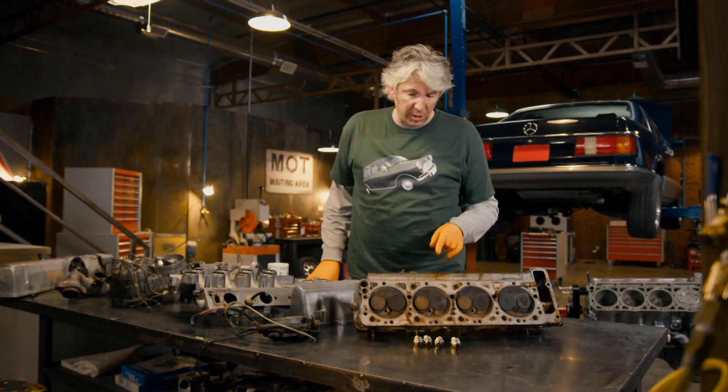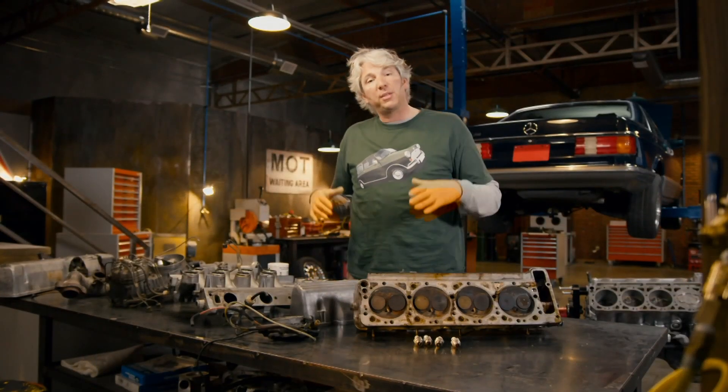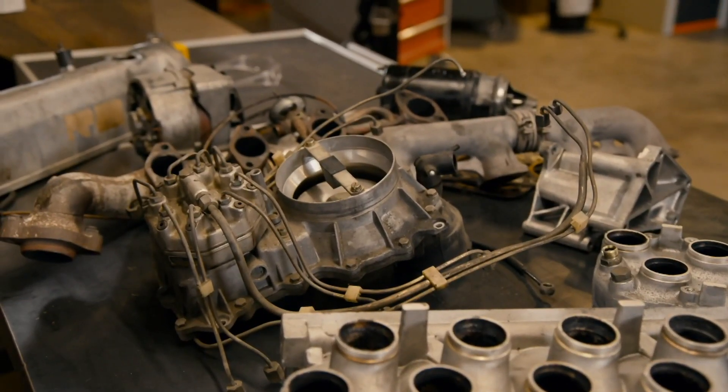Some of the spark plugs were actually quite oiled up as well, and there seemed to be air leaking past the fuel injection seals. All of those problems can cause the engine to run incorrectly, but actually it's all kind of irrelevant, because to do a proper AMG tribute car, we need to improve the performance of the engine by actually putting on proper, genuine AMG heads.